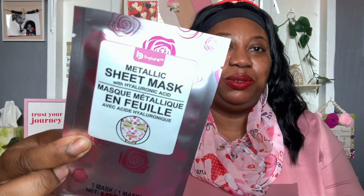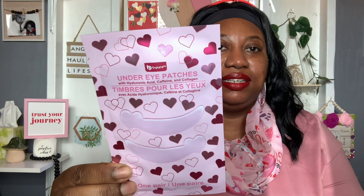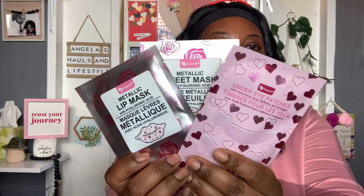I have some B-Pure Metallic Sheet Mask with Hyaluronic Acid — one mask per pack. I also included the Metallic Lip Mask with Hyaluronic Acid, also one mask per pack. And then the under-eye patches with Hyaluronic Acid, Caffeine, and Collagen. Isn't that nice? Very, very nice.